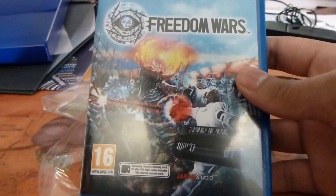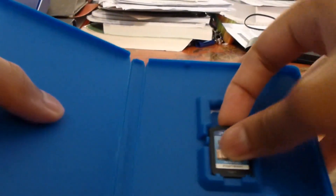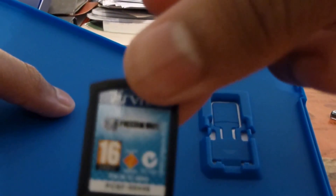So here we are — here's the actual game itself. There are no instruction manuals, DLC, or anything like that. There's just the game cartridge, which is pretty standard in my opinion.